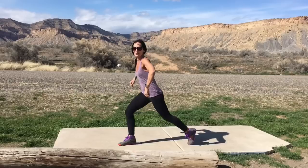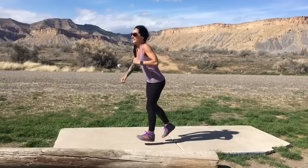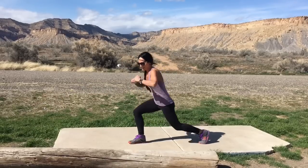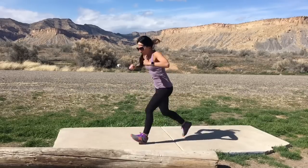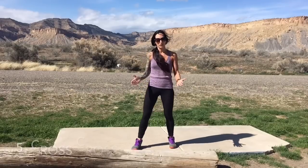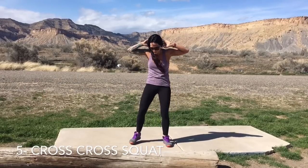Come on, go faster! Nothing like a little road trip action. Push a little farther — 10, 9, 8, 7, 6, 5, 4, 3, 2, 1. All right. Now I'm gonna work my core a little bit. We're gonna do a cross-cross squat — that's gonna look like your arms up behind your ears.